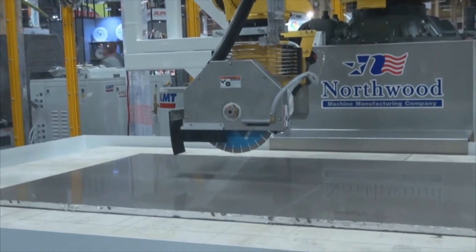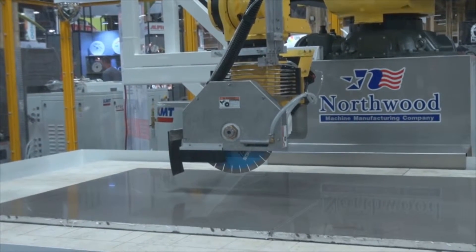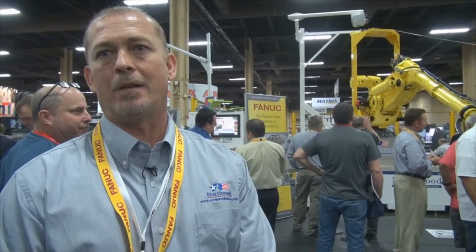We feel that we're taking a step as being a leader in the industry. The robot has been a major attraction here at the show. The automation that we're bringing to the industry has really stood out.